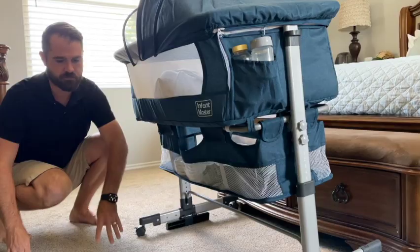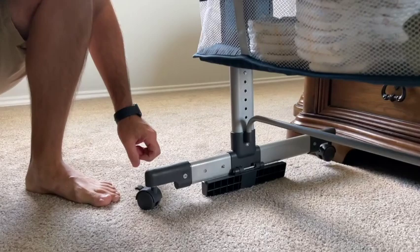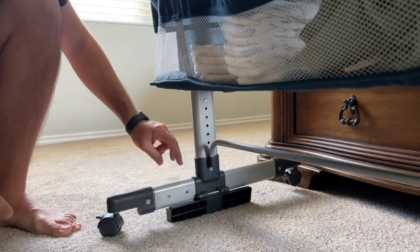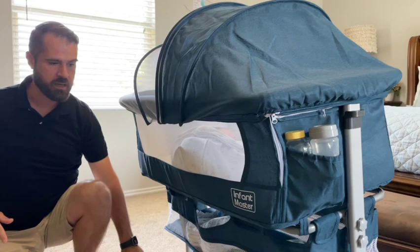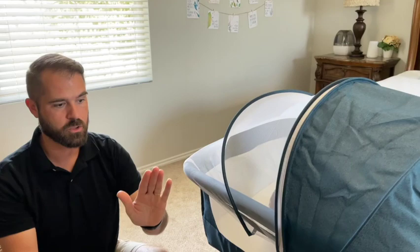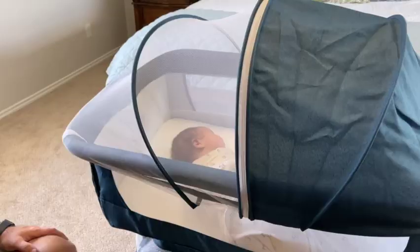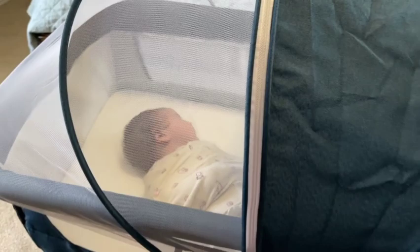These legs go further out — there's a button you push in right here that goes into little holes, so you push it in and out and pull the leg in and out and it comes out further. If you want a wider base or a smaller base, the reason we have it pushed in is so you can get it even closer to the bed — if the legs stick out too far they get in the way. Make them not stick out as far and you can get it closer to the bed.